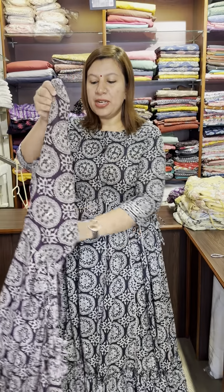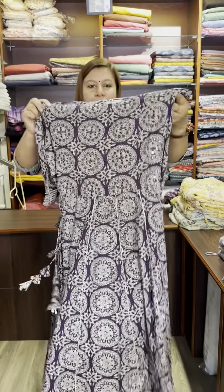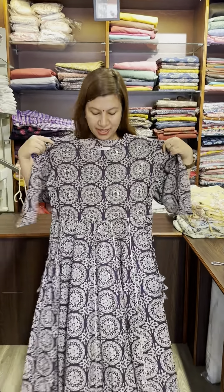This is a purple shade, size 42, large size available.